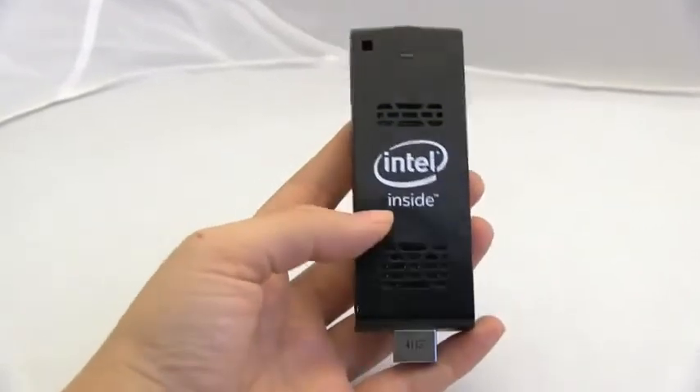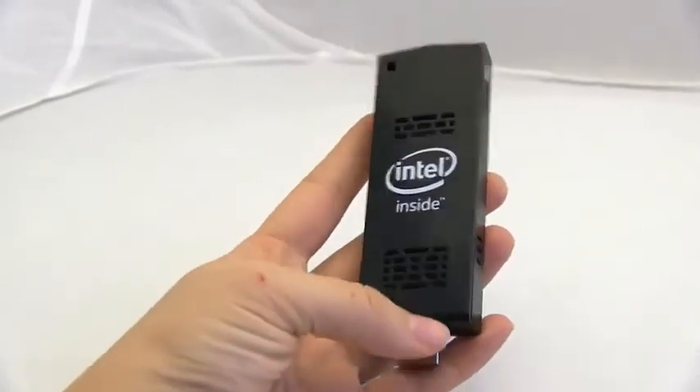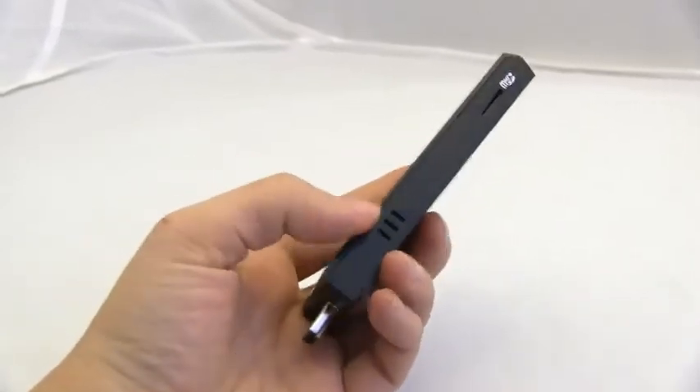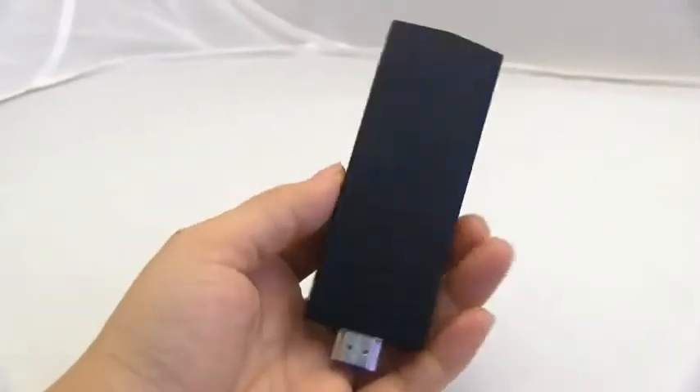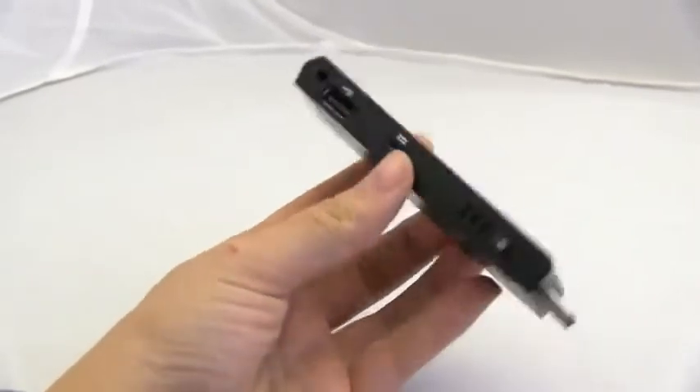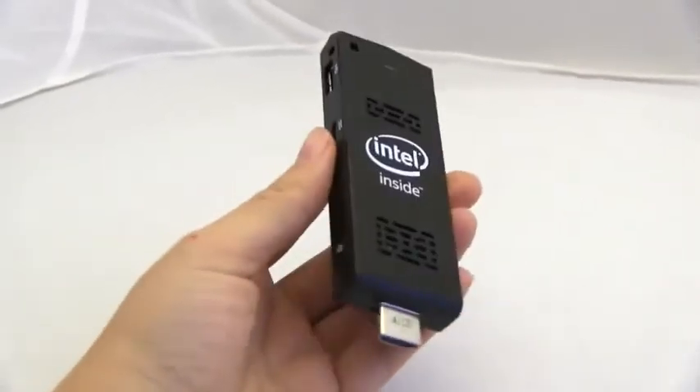So this is the Intel Compute Stick — it's got Intel inside. It's running an Intel Atom quad-core, that's a Z3745. It's got 2 gigabytes of RAM and 32 gigabytes of eMMC storage on board.